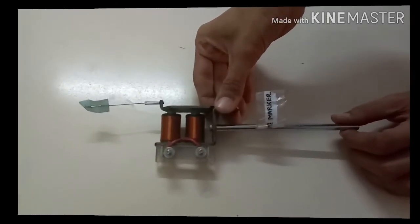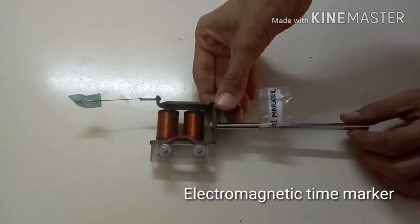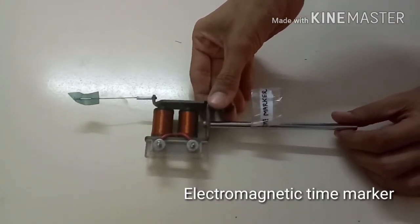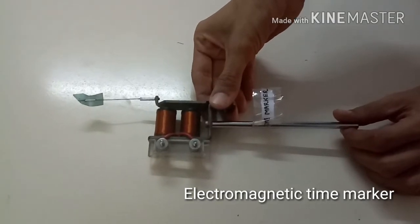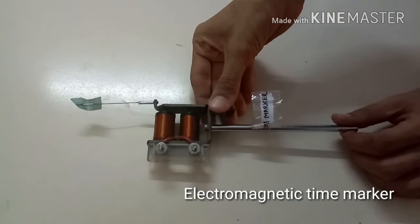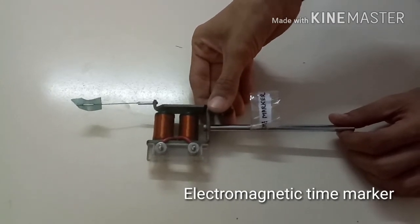Next is Electromagnetic Time Marker. It is used to mark time in cardiac experiments. It is used along with the central low voltage unit and can provide make-break contacts at intervals.